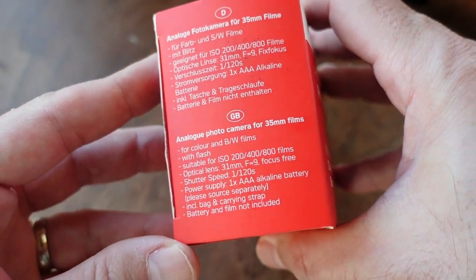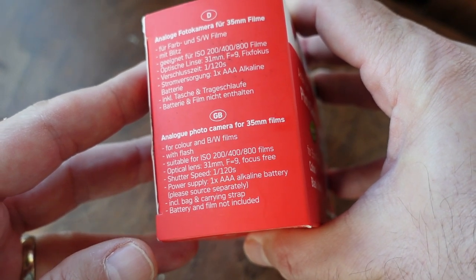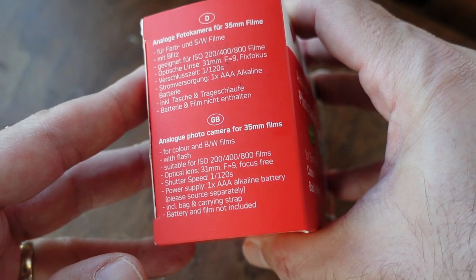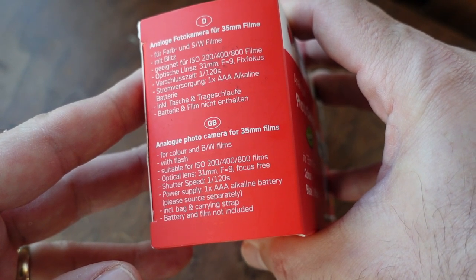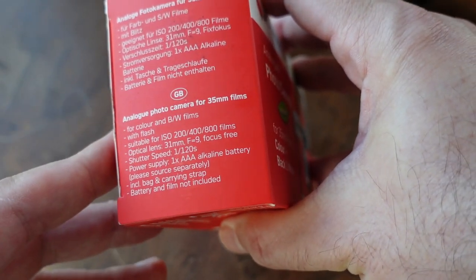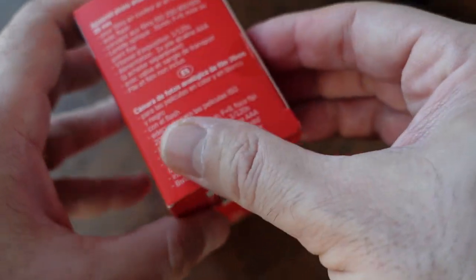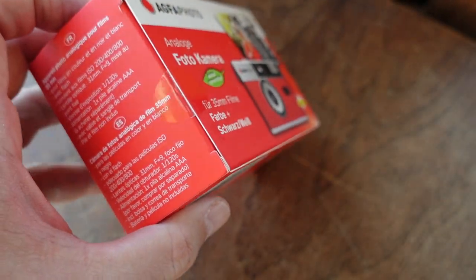A couple of points worth looking at on the side flap: it says it's suitable for ISO 200, 400, or 800 speed films. It's got a 31mm lens with a fixed aperture of f/9 and a shutter speed of 1/120th of a second. And it takes one AAA battery, which is not included.